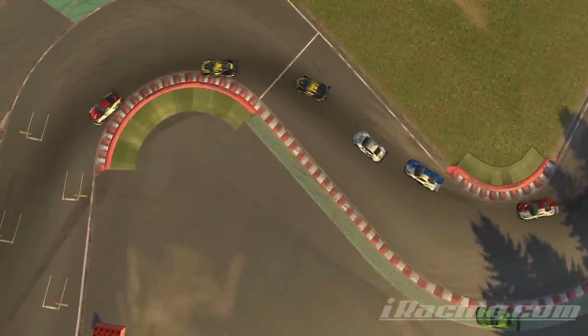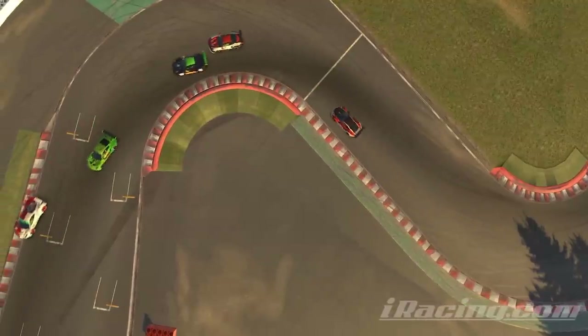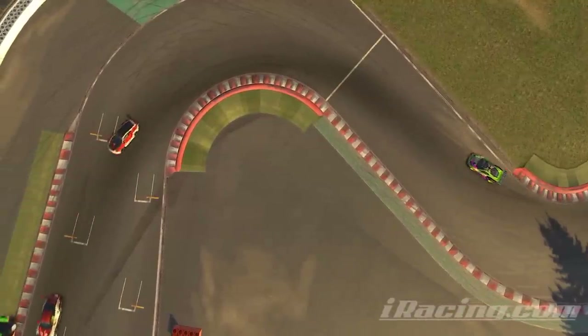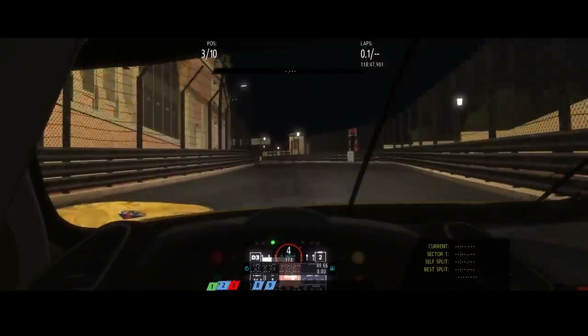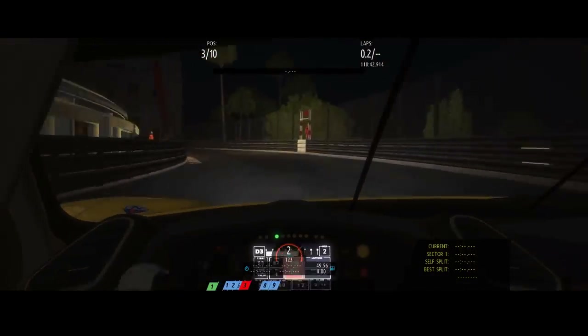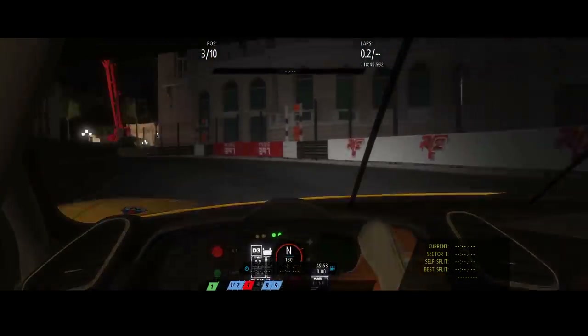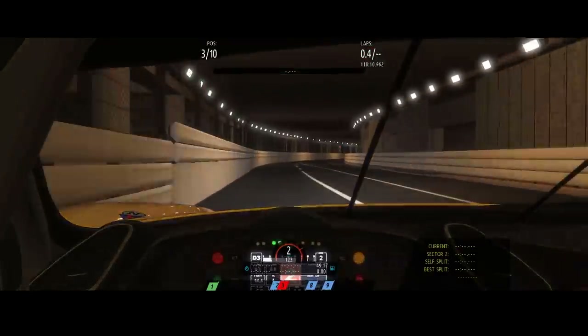Let's face facts: a Fanatec wheel and pedal setup is going to cost at least two times what the G29 would have cost you, depending on what you add to it. It's expensive for some demographics and exchange rates too, so it's more of a fork in the road than a step up the ladder. But it's not the same as the comparison between a £20 spanner set from the DIY shop and a £200 set from Snap-on, where it's basically no different for 99% of stuff unless you really like spanners.